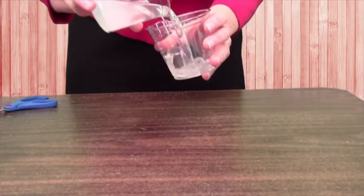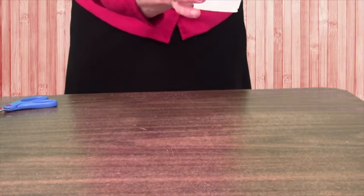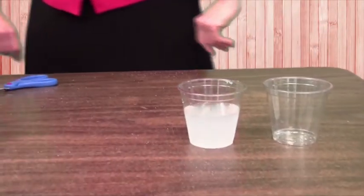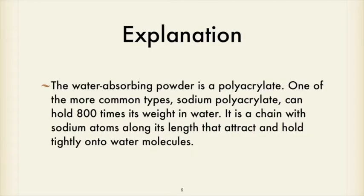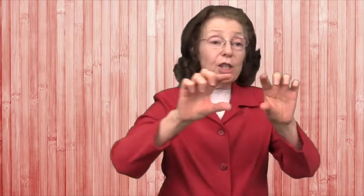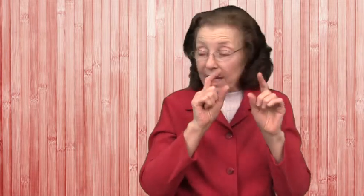Let's stir it up a little bit more. You can see it's starting to gel. We'll give it a little bit of time to soak up some more water while we're talking. The water-absorbing powder in the disposable diaper is a polyacrylate, and one of the more common types is sodium polyacrylate. It can hold 800 times its weight in water. Polyacrylate is a chemical chain, and sodium polyacrylate has sodium atoms lined up all along that chain. It's that sodium that grabs hold of a water molecule, is attracted to it, and holds on to it — and that's what causes it to absorb water.